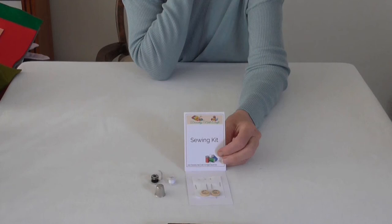The pack contains a needle, a bobbin of black thread for the lips, and a bobbin of white thread for sewing. It has two buttons for the arms and a thimble is provided for finger safety.